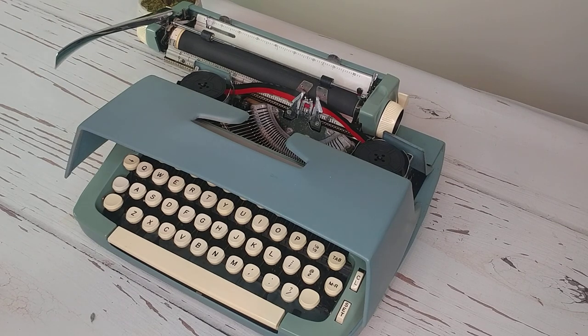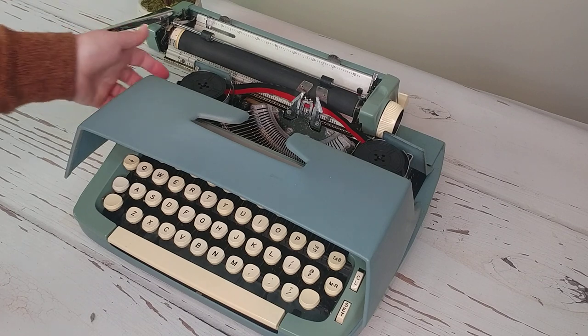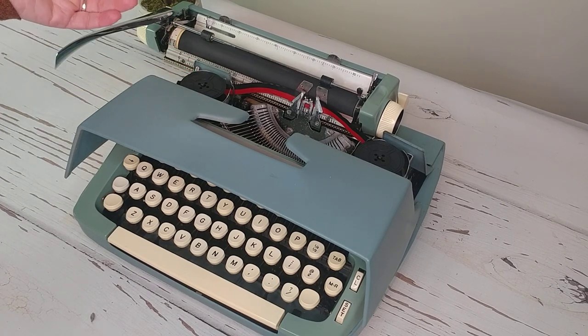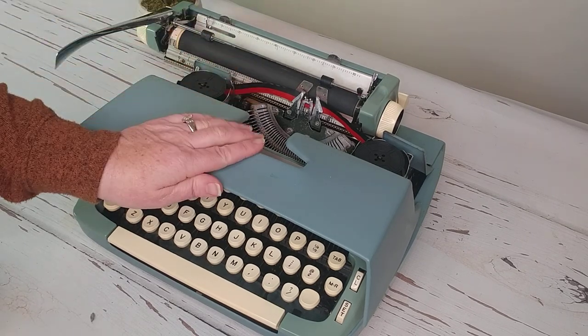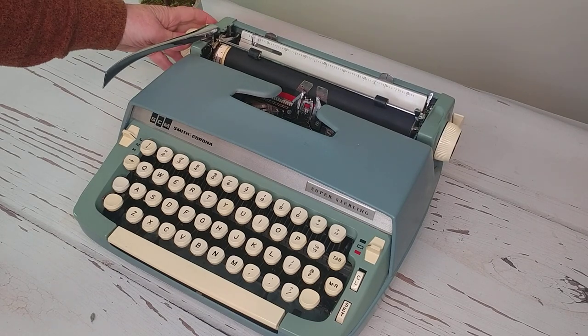A lot of times, issues associated with the typewriter have to do with the ribbon. It still happens to me — something will stop working and I'll get frustrated, call my husband, and he just comes and switches the direction of the ribbon and it solves it. When you're having issues with the typewriter, always try adjusting the direction of your ribbon. Nine times out of ten when people call us, it has to do with either the ribbon not being installed properly or going the wrong direction.